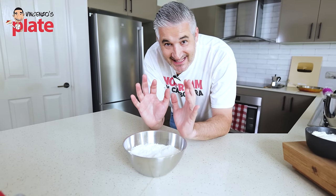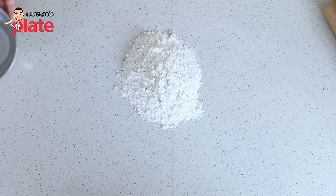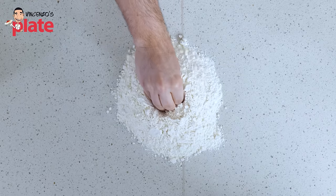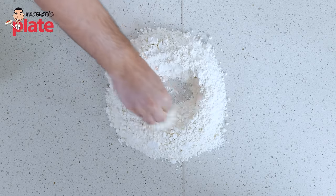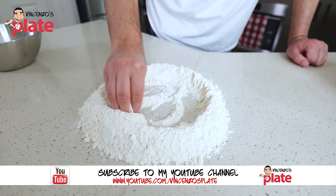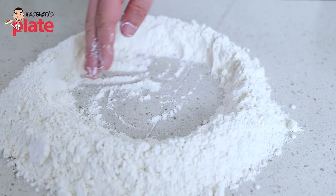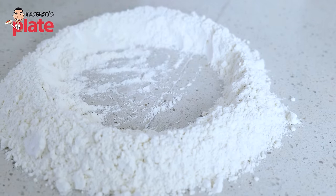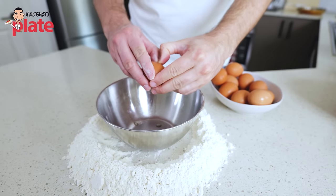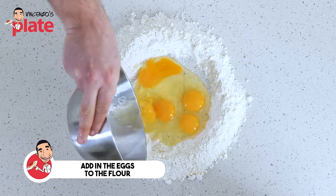Now we're going to make the dough with our hands — this is the best part, the fun part. Here we get the flour and put it on the bench. We get our hands like this and we go all the way in. We go in and we do our well, just like that. Try to make the well nice and wide, but make sure you don't have any short edges — you don't want the egg to go outside. Now I'm gonna break the eggs in here, just in case we get some shells. We don't want shells in the pasta dough. We're gonna put the eggs straight in the well.